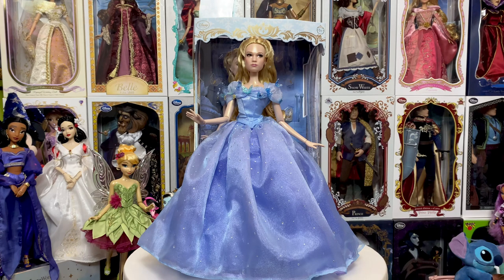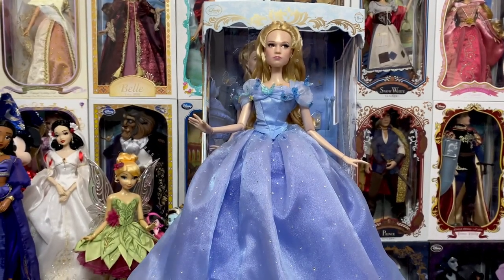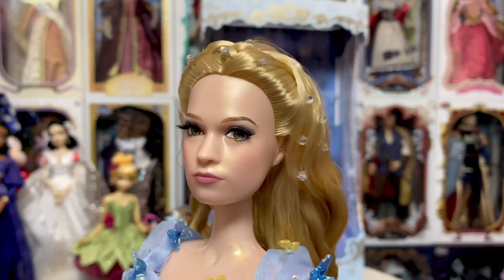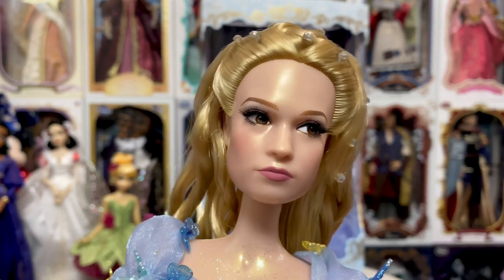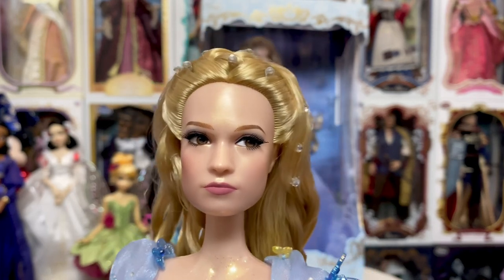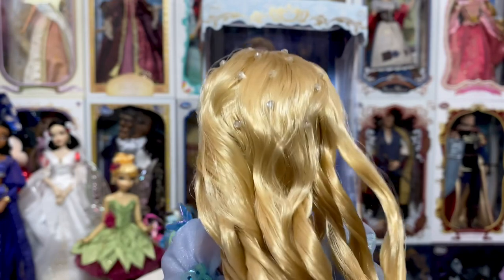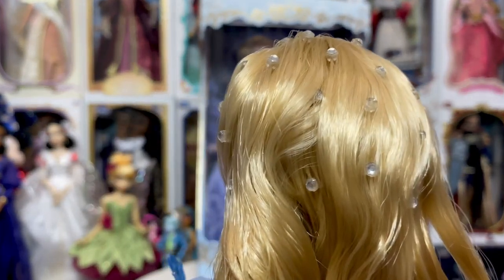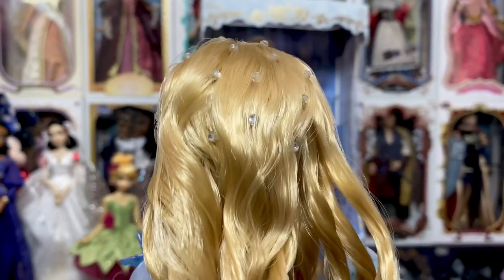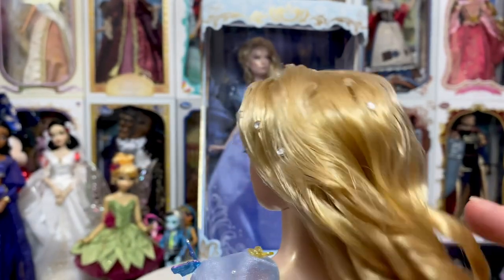We're going to take some close-up looks at her, so let me scoot in a little bit and bring Cinderella in closer. Of course, we have the beautiful Lily James. The face mold isn't terrible — it's not the greatest either. A lot of people say she looks kind of breathless; one of my friends said to her husband she looks like Brie Larson. But it is a beautiful face mold. Now we can finally see her long curly locks in the back, and she does have these little hair clips with gems, even in the back of her hair, which I like that they included those there.